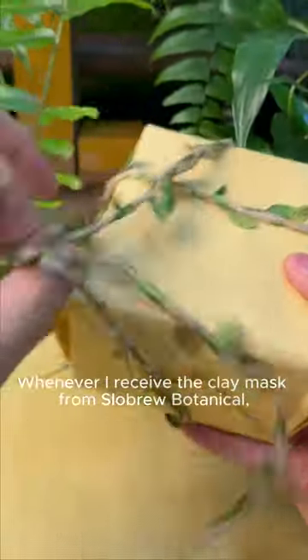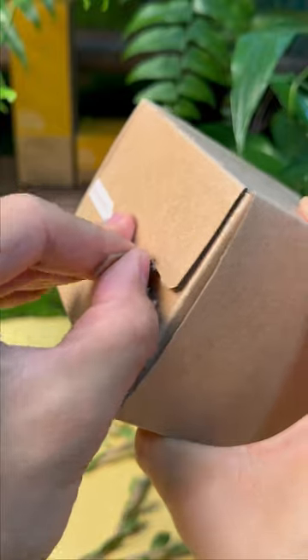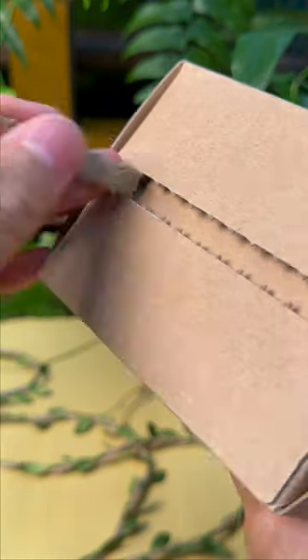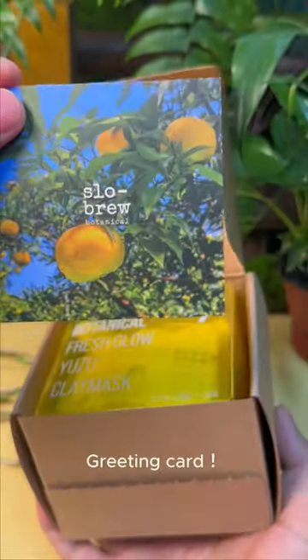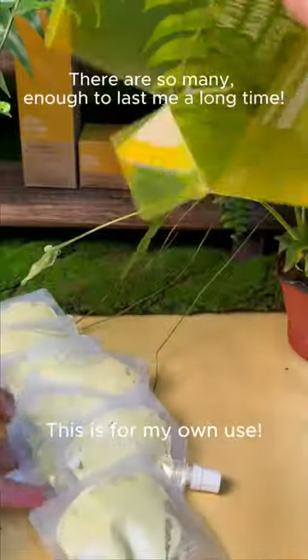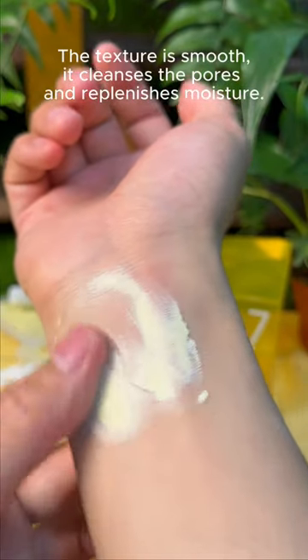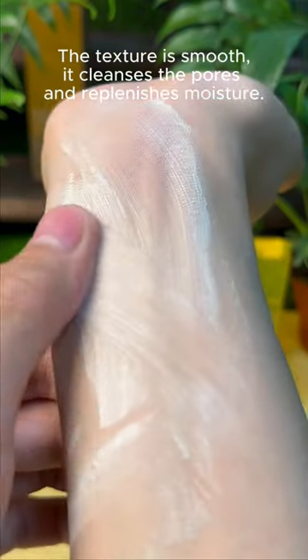Whenever I receive the clay mask from Slobrew Botanical, here's what I do. Greeting card. Take out the pouches inside. This is for my own use. The texture is smooth. It cleanses the pores and replenishes moisture.